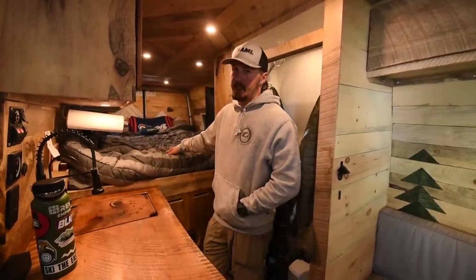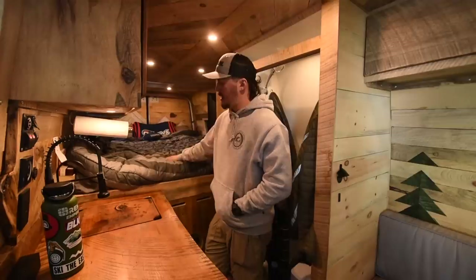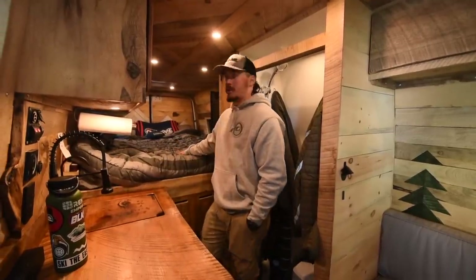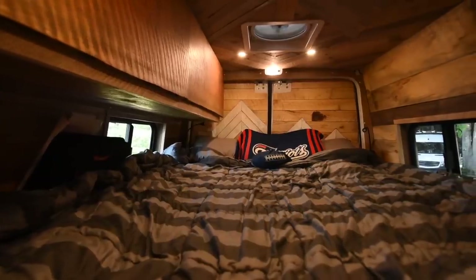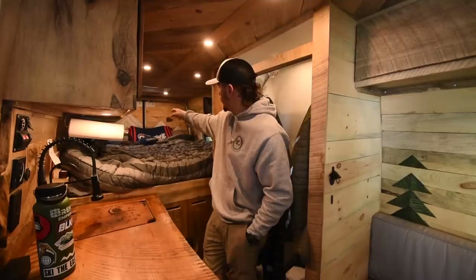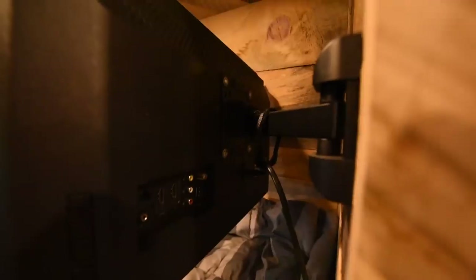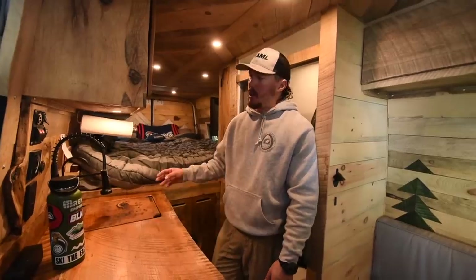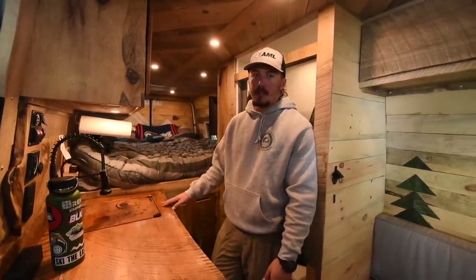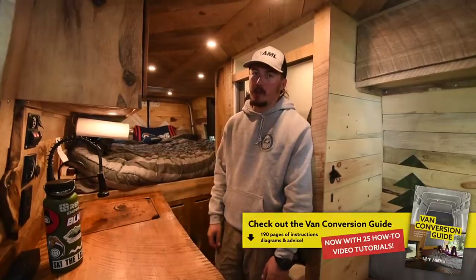The bed was specifically designed to have storage underneath, so you can sit up in bed without hitting the ceiling, and you can also fit a mountain bike underneath. I've got a full queen-size mattress — a six-inch memory foam from Amazon. There are windows on both sides, and next to each side of the bed I've got two USB chargers and two reading lights with a swivel. There's a 24-inch TV. I've got 400 amp hours of battery storage, 300 watts of solar on the roof, a DC-to-DC charger hooked to the van battery, and a shore power hookup — a standard 120-volt extension cord connection on the outside of the van.